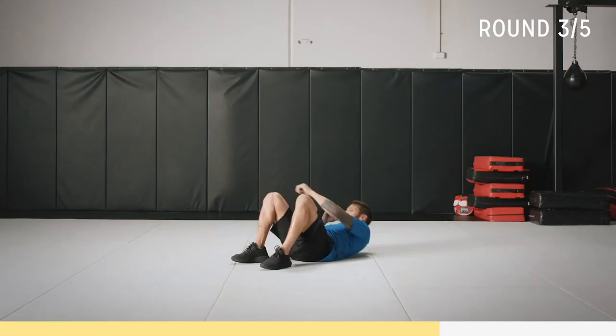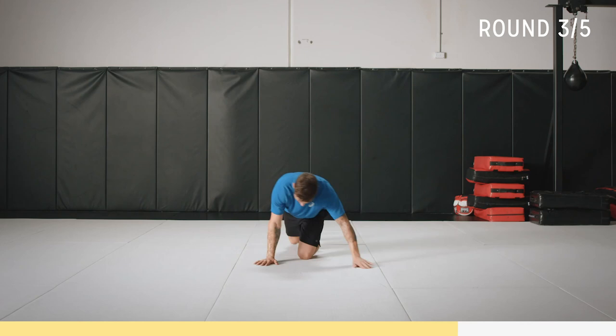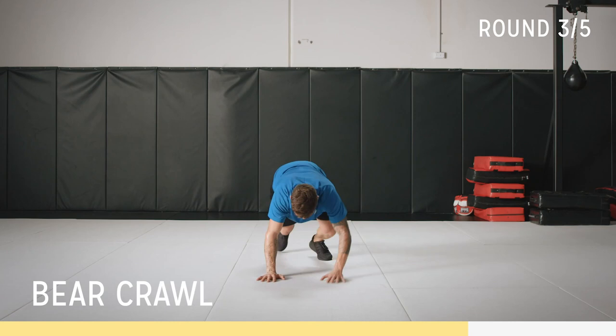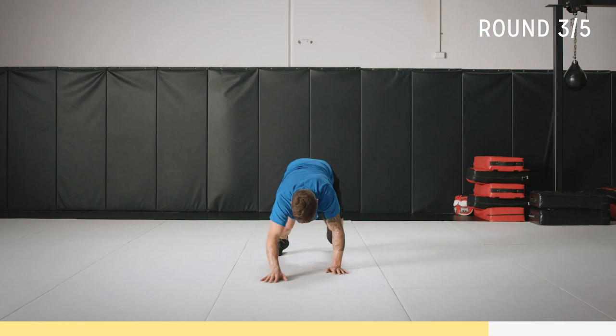Last round of bear crawls. Get in a comfortable position — forward, back. Just breathe. It's going to get a little harder; give yourself a little time to get used to the movement, then we're going to ramp it up.